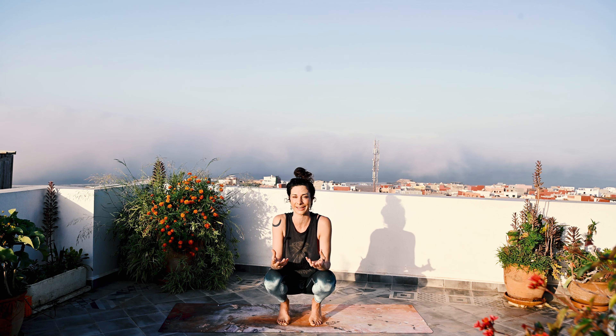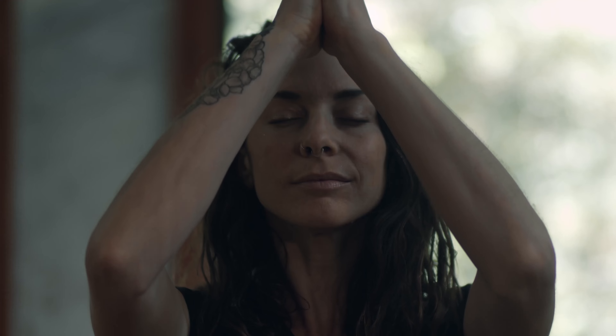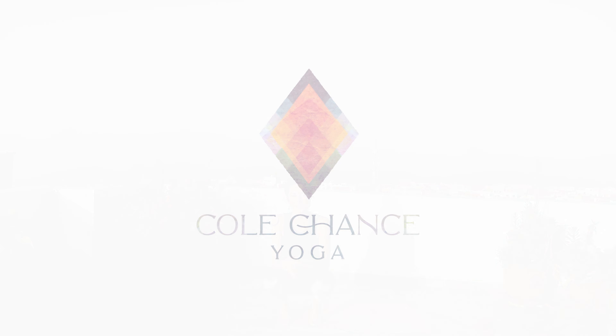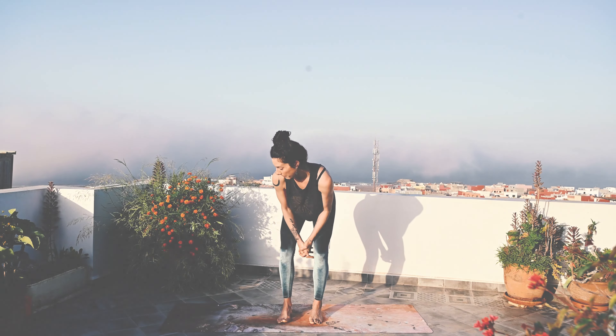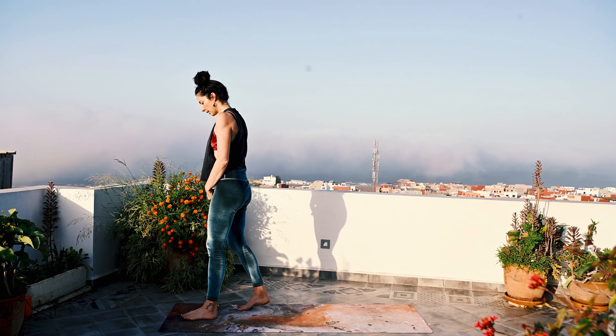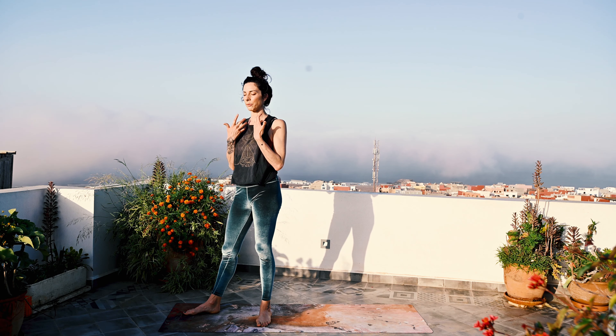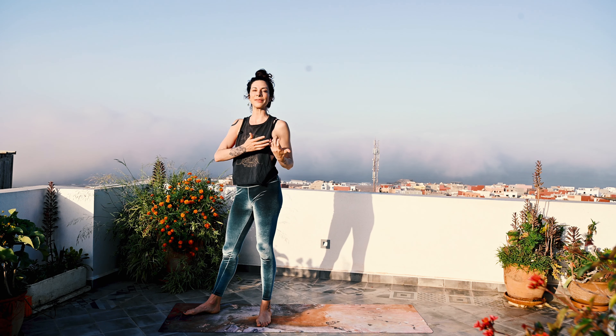I'm calling these classical sun salutations, but if you were to Google that, you'll come up with a lot of different ones as well. But this is what we're going with here. These are often seen in the beginning of vinyasa classes or hatha classes, ashtanga as well, but you can use them at any time or just standalone.